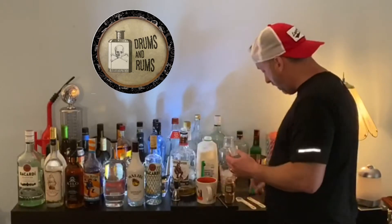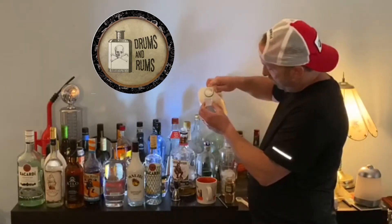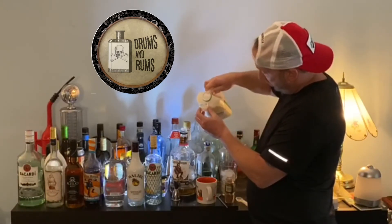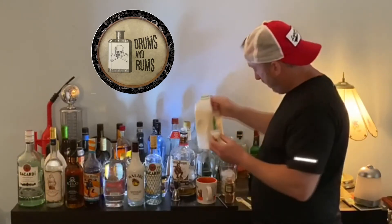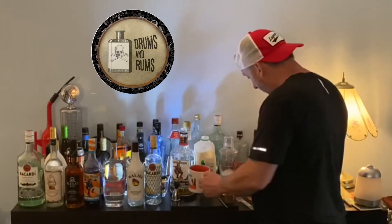Now we'll pour in our milk — half an ounce — so it's going to be roughly a little more than halfway. And again, it all depends on your preference of how much milk you want in your coffee. Put that to the side.